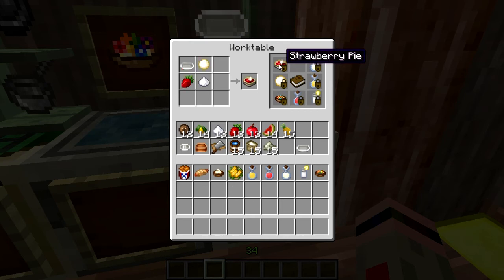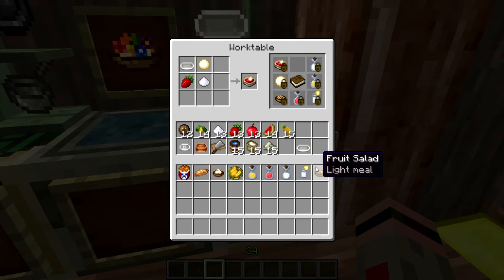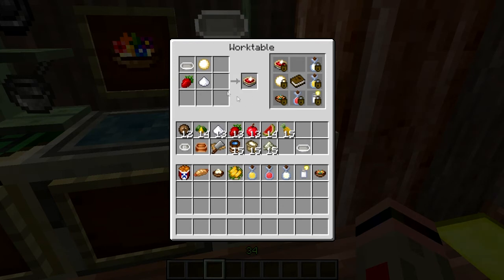And finally, we've got strawberry pie. You're going to need dough for this, which of course is water, flour, and salt on a cutting board. Then you just take your dough, your strawberries, sugar them up, bake them up. And where's my pie? Okay, that's odd. Huh, that's... hmm. Well, whatever — I've got a pie in the chest.